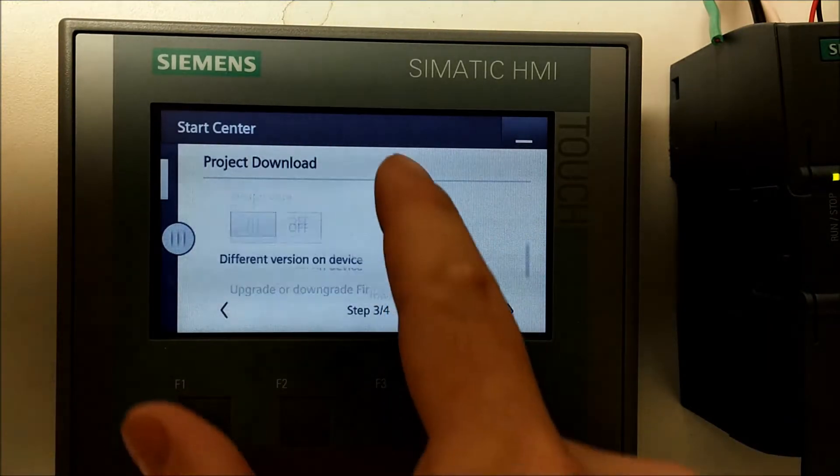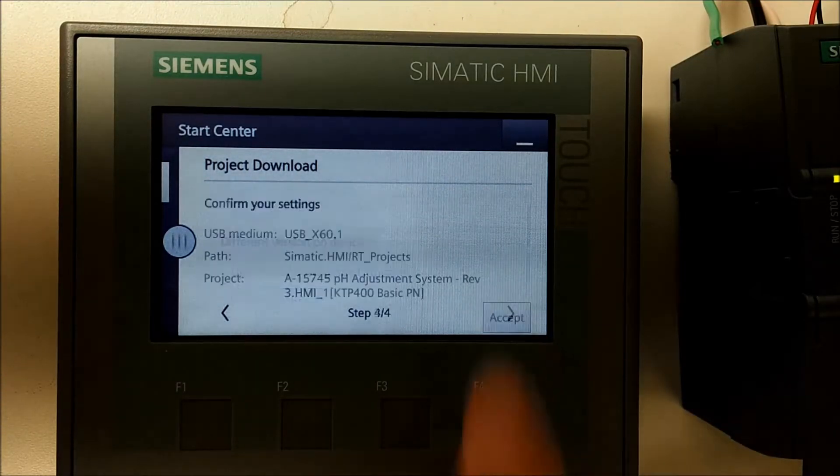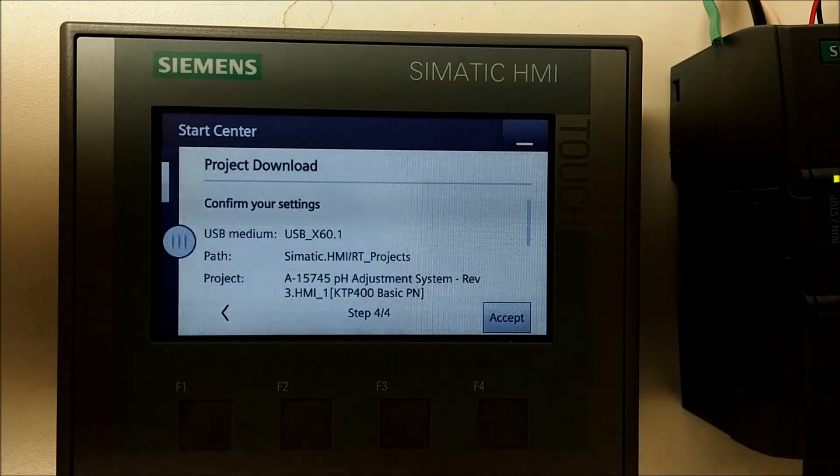Over to Device — we don't need to do anything here, just hit next. That brings us to step four: confirm your settings and hit Accept.